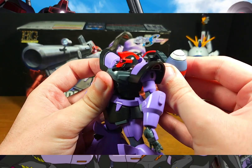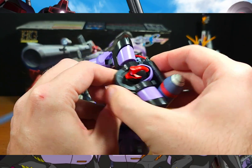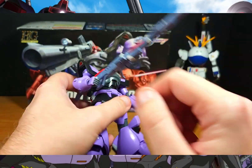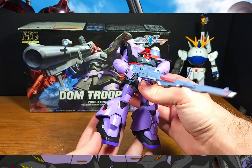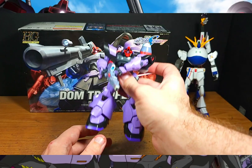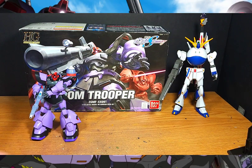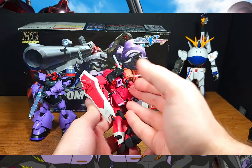Now let's pop off the backpack and put on the Phantom backpack — there you go, the Phantom Dom. You can fully deploy it: missiles and everything. Then let's put on the Gunner backpack — the attachment works the same way, and once you get it on you can attach it to the arm. There you go — a Gunner Dom, which almost reminds me of a Thunderbolt-style version. You can fully deploy all the wizard packs on this High Grade, which is another epic reason this kit is really cool. And yes, the Dom's backpack can also be attached to a Zaku.